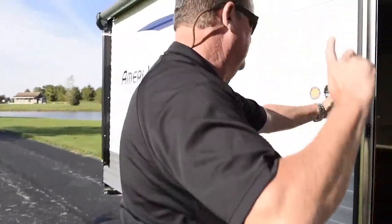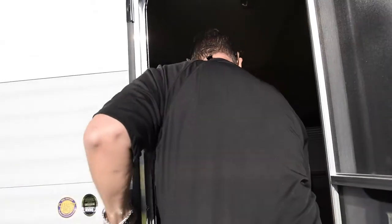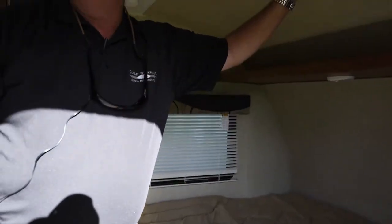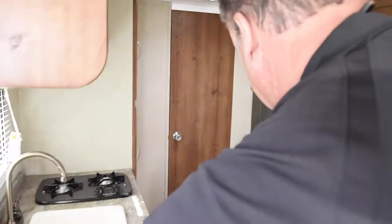Let me show you a few things inside. We have a door assist handle right here, a 60 by 74 queen bed up front, nice storage here and storage all below. This is the new radius front up here. One of the things we always point out is the backsplash on the countertop.